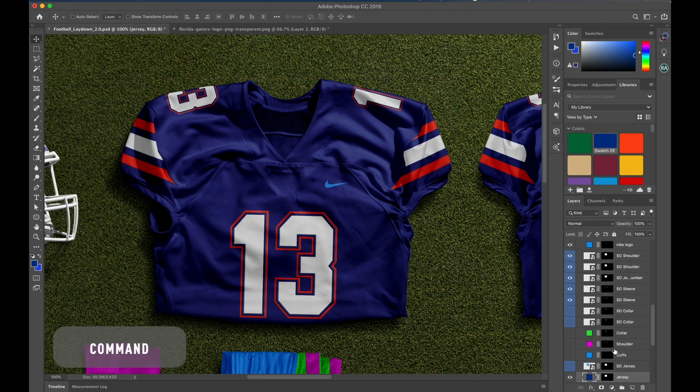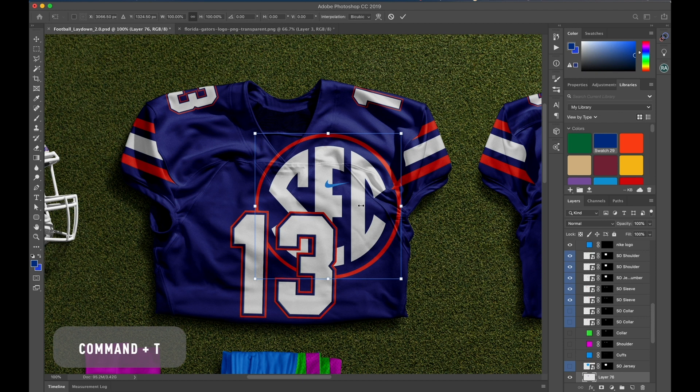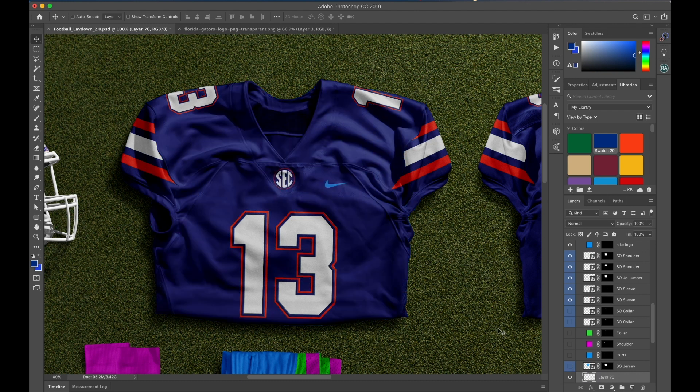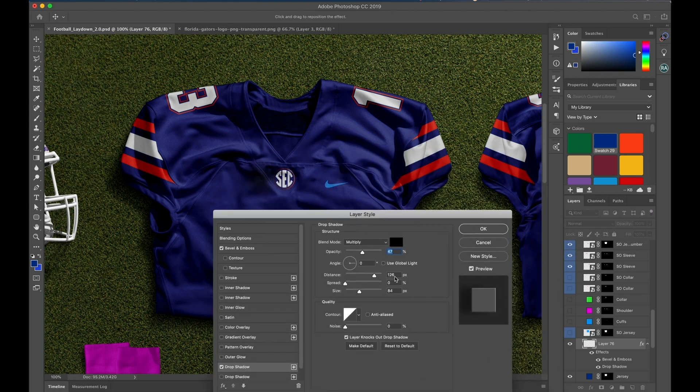I'm going to hit Command and click on the jersey to take me to the jersey layer. I'm going to get this SEC logo and pull it right in here, scale it down. You don't necessarily have to use the big smart object for little things like this. For patterns I'll use the full smart object, but if I'm making something more custom, I'll use the pen tool or just drag the logo right in. Let's add some effects — bevel and emboss — and we'll add a quick drop shadow, which is way too much, so bring the distance down to four and the size down to three. Change the angle to 60 degrees, blending mode to multiply, and 47% opacity.